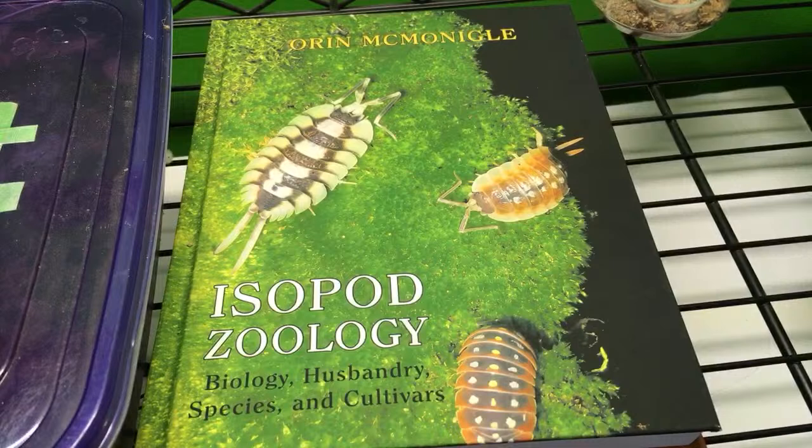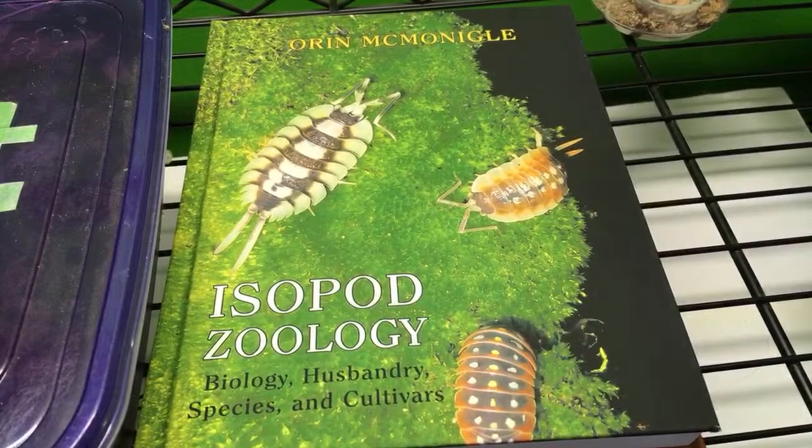Jordan Savala asks: have you ever used reef carbon in your isopod bins? Reef carbon, no. Activated carbon, no - I have not done that. Lump charcoal, yes. I could see some benefits from doing that but I have not done it.